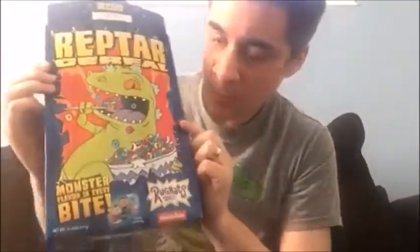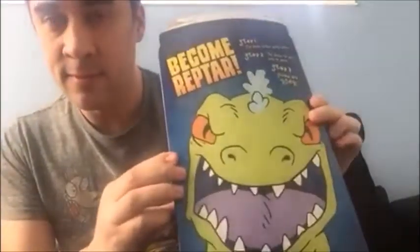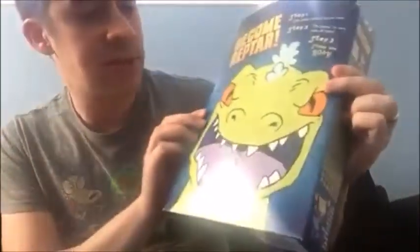Pretty much like generic Fruit Loops. This box is pretty cool. Kind of wish it didn't say Rugrats or Nickelodeon on it or didn't have the Rugrats on the side, but it still exists — still a defictionalized product.